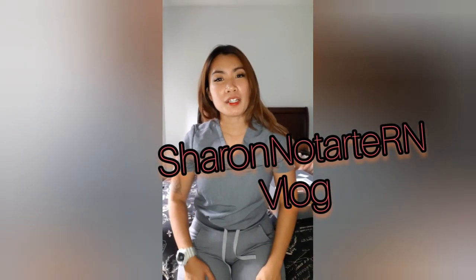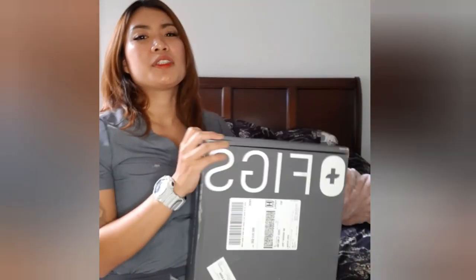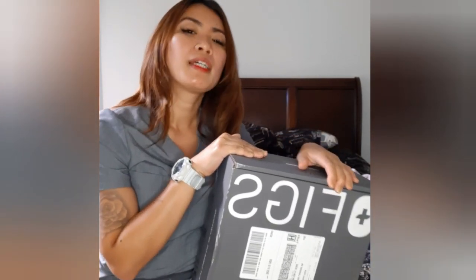Hello everybody, my name is Sharon Clark, registered nurse. Today we're gonna do the unboxing of FIGS. This is my second time that I ordered FIGS.